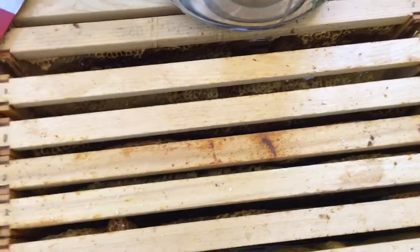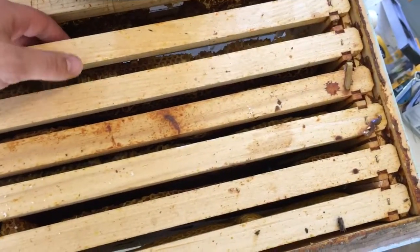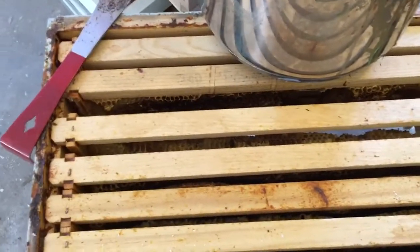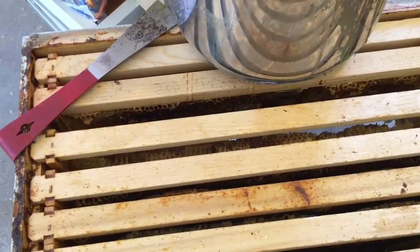So that's one I'm going to definitely have to rubber band, or I could just melt it down. There are a couple of different options when you get to that point. But drawn comb, especially for a swarm or a nuc you're going to make, is really going to make them build way faster. You're talking weeks that way they don't have to build out all that new comb.